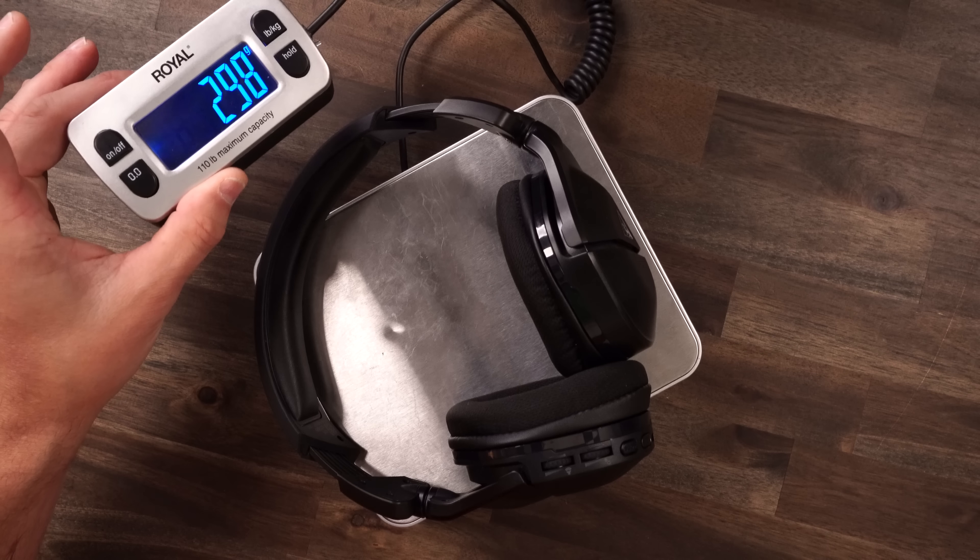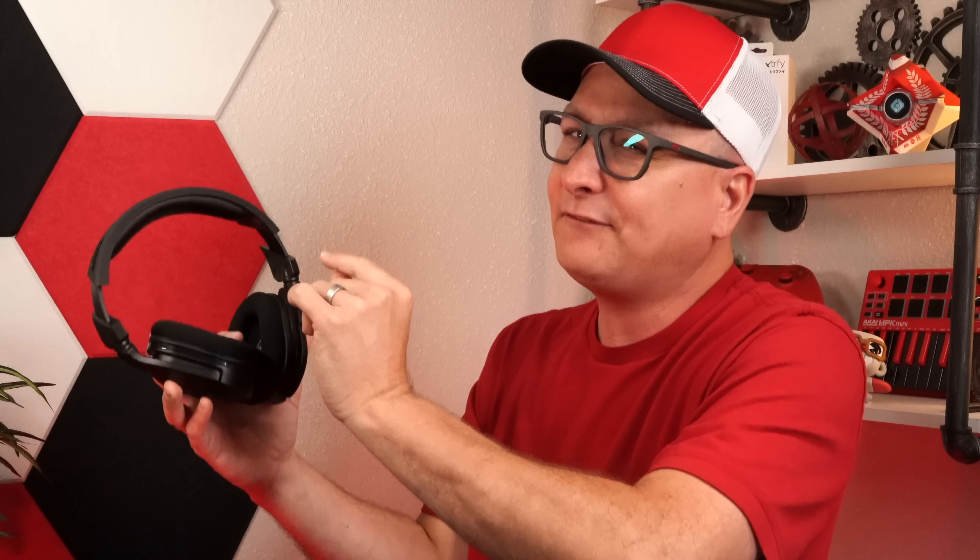These ear pads are very plush and very soft. You've got that cloth material on the outside, which is a real nice soft — not rough or anything like that. And then on the inside you have pleather. So even though they're oddly shaped and do touch my ear up top, it doesn't really bother me too much. The headband is fully pleather and plenty plush. It goes right across the head, so no aches and pains up there either.